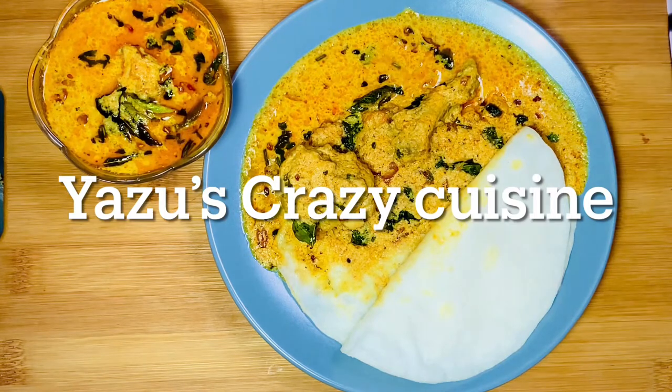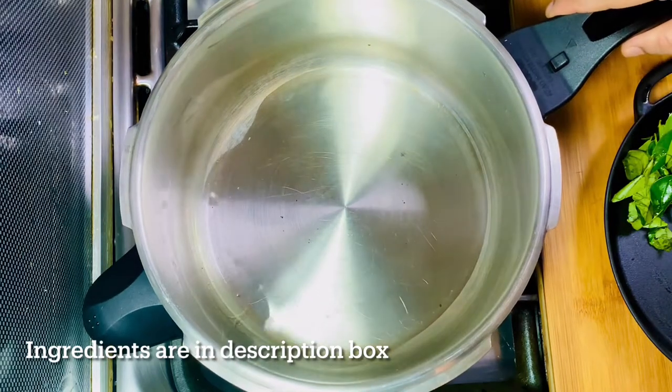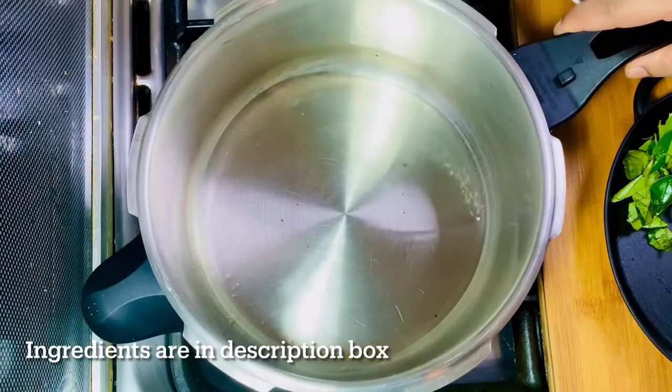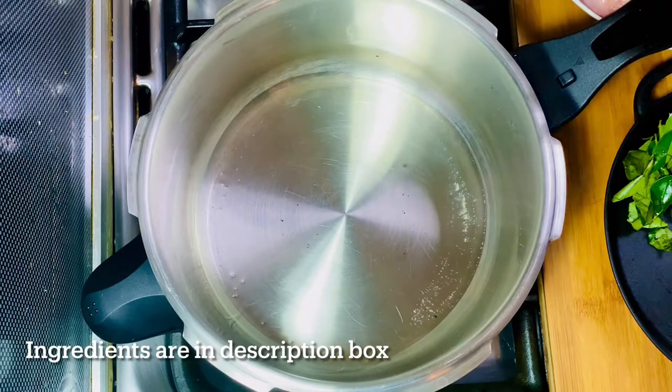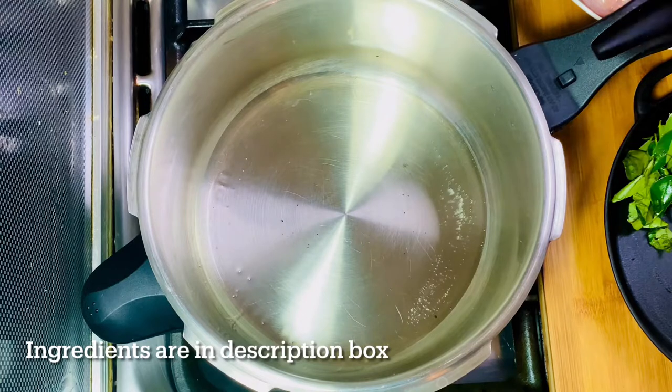Let's try this again. Now, I'm going to put a cooker in the stove. I'm going to put a tablespoon in the stove. Now, I'm going to put it in the cooker.